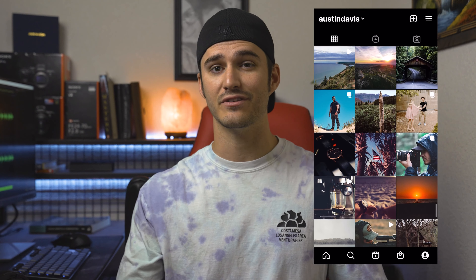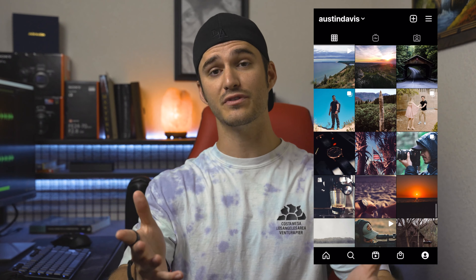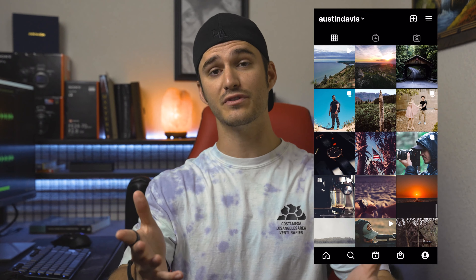Before we get started, if you guys don't follow me on Instagram, go ahead and hit the follow button. I post a lot of photography and just kind of scenic stuff on there as well. And if this is your first video and you're new to the channel, welcome aboard. Thanks for clicking on the video. We love all things videography and photography related here, so if that's your thing, stick around — you might enjoy it.